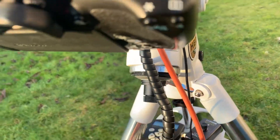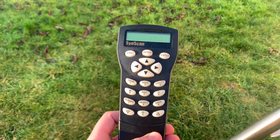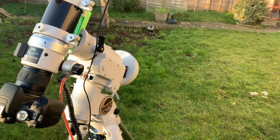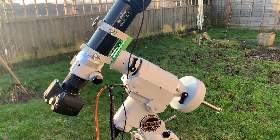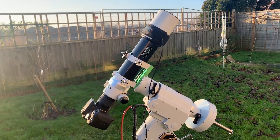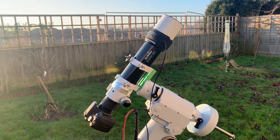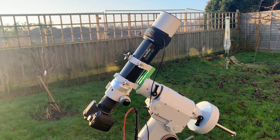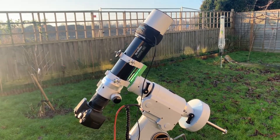This is a go-to mount, so it comes with the Synscan handset. You turn the handset on, set it to your latitude and longitude, polar align it first, then give it the time and date. Once you're aligned you can do a one, two, or three-star alignment — I usually do a two-star alignment. Once everything is centered in the frame, you just pick your target. I was shooting Andromeda, M31, the other night — I just typed in M31, the mount moved really quickly, really smoothly, really quietly, and Andromeda was right there in the center of the frame. It really takes out a lot of the guesswork.